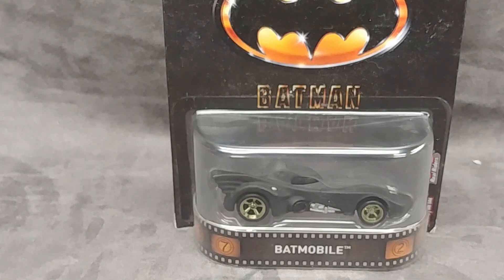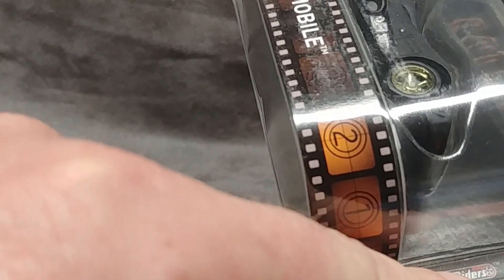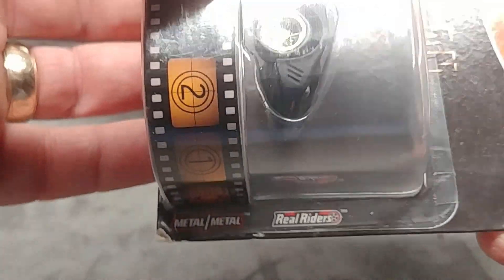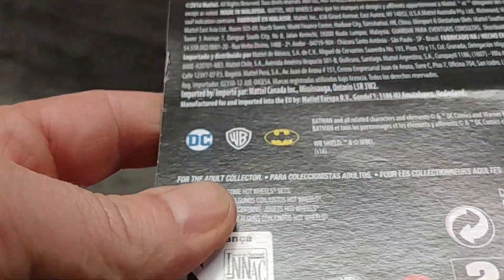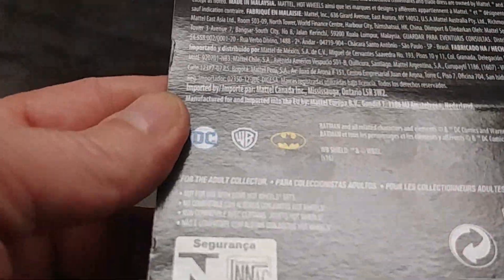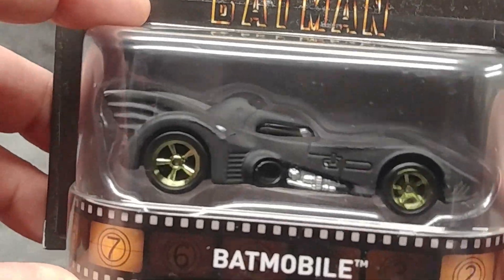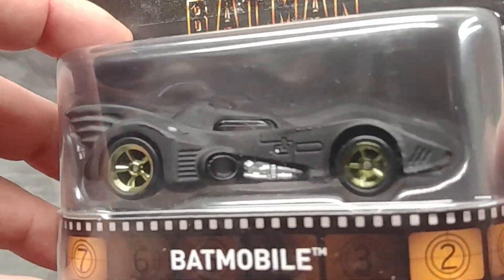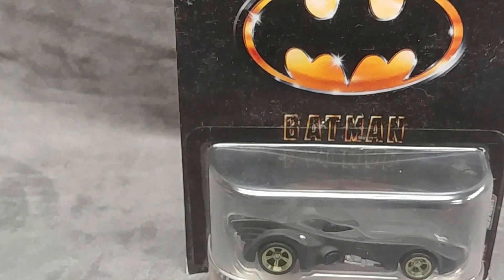Let's have a look at the Hot Wheels Batman Batmobile. This one's featuring a metal body, metal chassis, and real riders — meaning rubber tires. This is a very substantial Hot Wheel, and it's been hanging on my peg for a couple of years. I want to actually get inside of it because I'm tired of looking at it through the bubble, so let's get this out of its package and have a closer look.